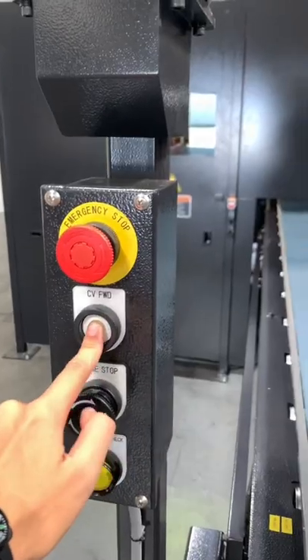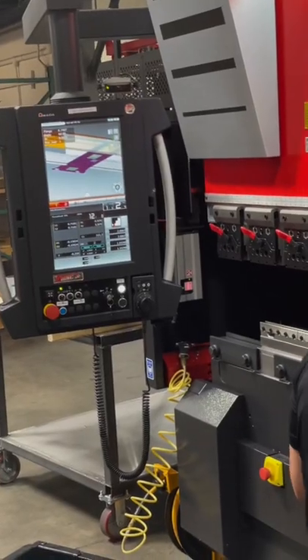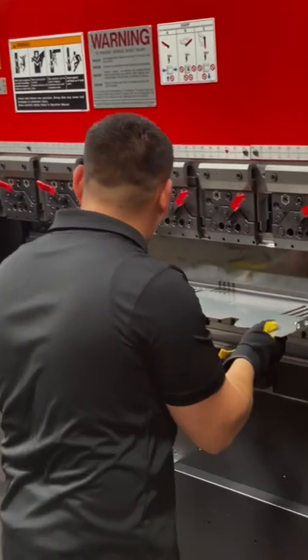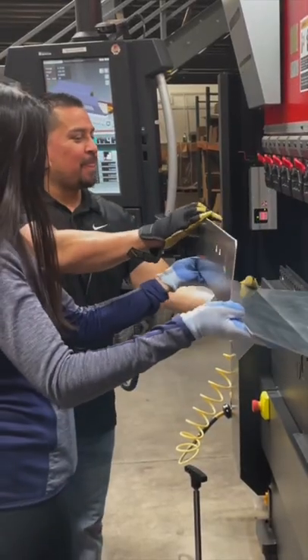There are cameras. You can even press this button and they come out on a conveyor belt for you. But next up is the press brake for precision bends. I'm not sure why they let me do a few bends on their shields, but luckily they turned out okay.